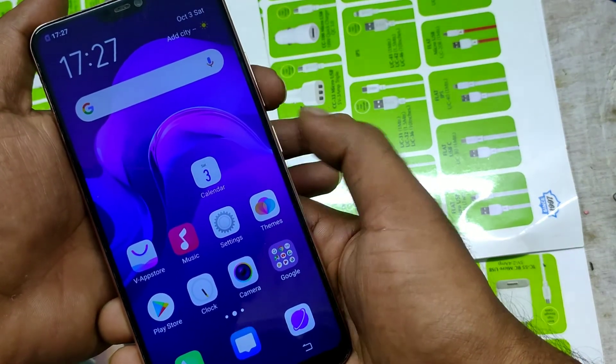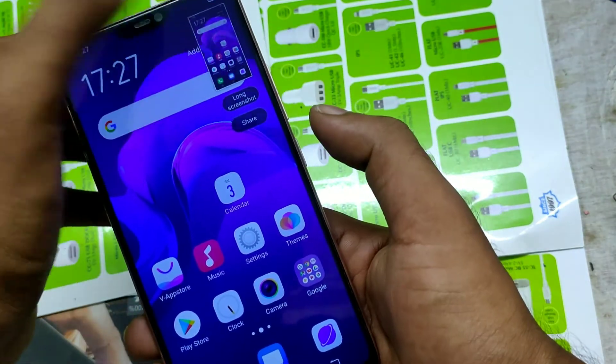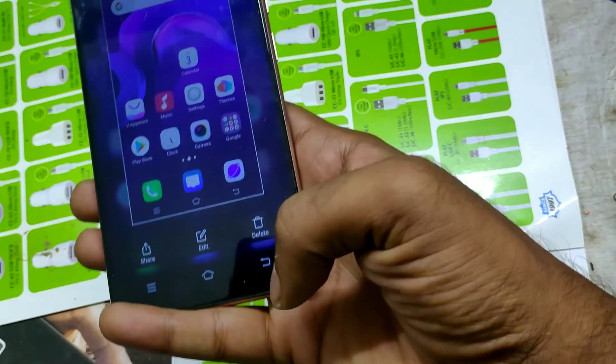Another way: press and hold the Power button and Volume Down button together — like that. Now screenshot again. This is the second method.